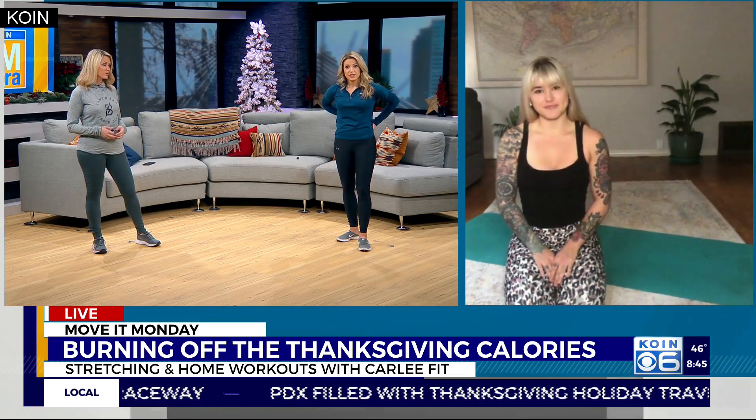Good morning, ladies. We're excited. You've got some different things for us here, and this is all stuff we can do at home, which is good because I think a lot of people are doing that right now. So first you're going to start us off with some stretching movements.